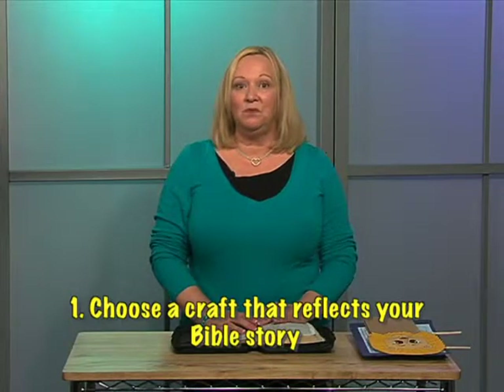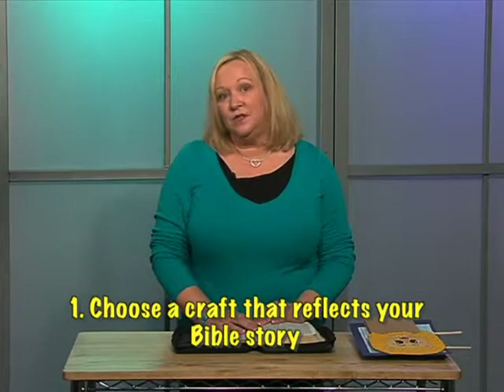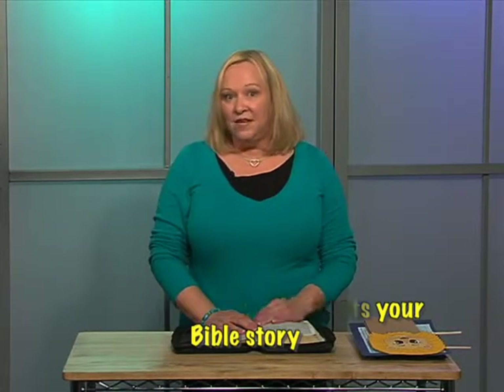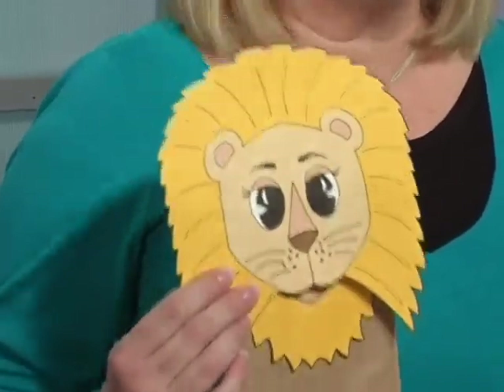The first thing is, if you're doing a craft, you want to make sure that it reflects the actual story you're doing. If you were doing the story of Jonah and the big fish, you wouldn't want to do a cute little lion craft because that wouldn't have anything to do with your story. Although it's a cute craft, you want to make sure that it's reflecting the lesson and that they're going home with something that's going to be a reminder of what they learned from God's word that day.